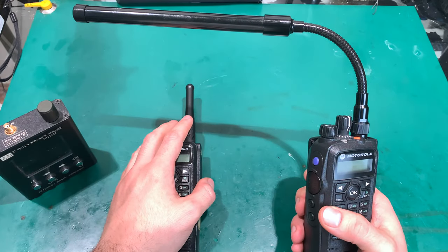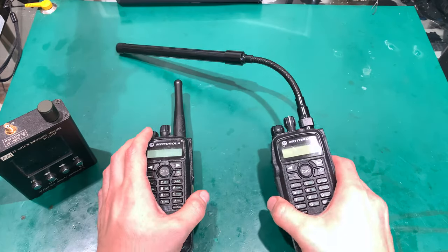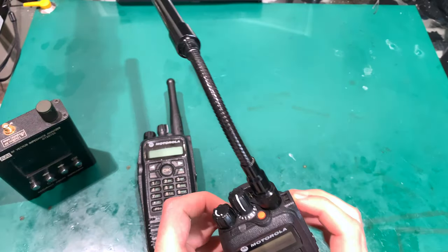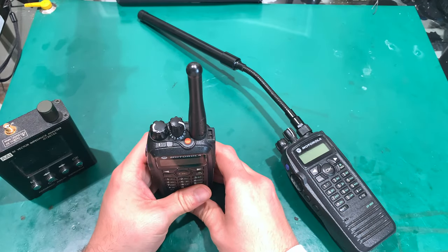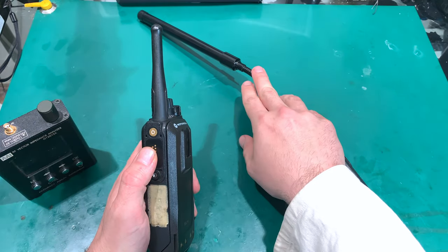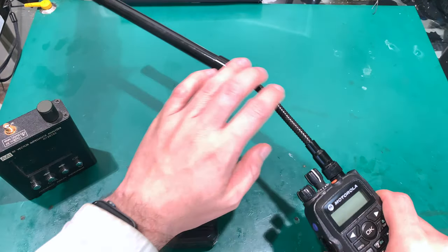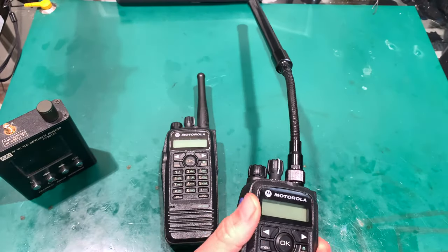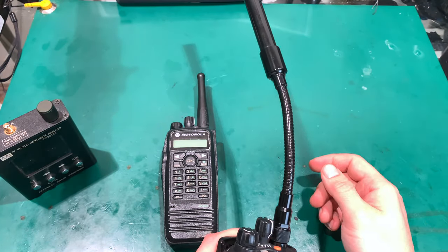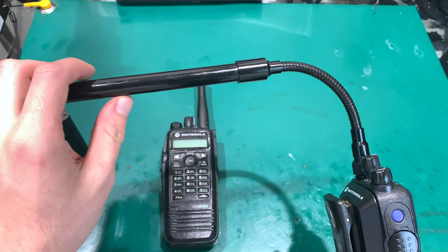So the first and most important question: does it perform better than the stock Motorola or even a quarter wavelength? The answer is no. But I'm still going to recommend you purchase this antenna because it can do something really amazing. When you've got your radio in your hand and you're transmitting, it works a little bit better, though I have a feeling that's partly because you're much farther away and that part may also be acting as a counterpoise.